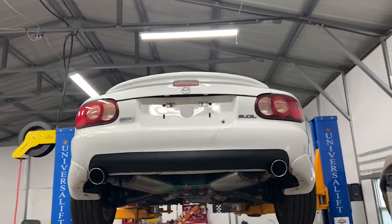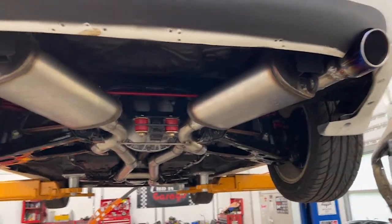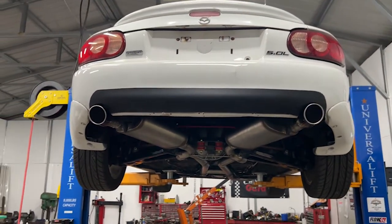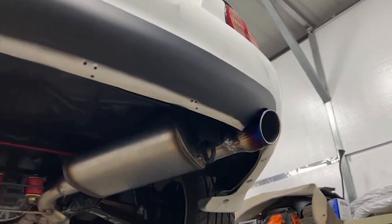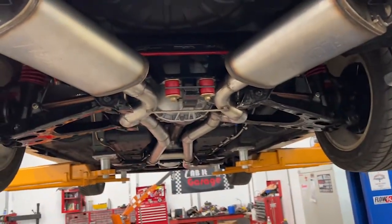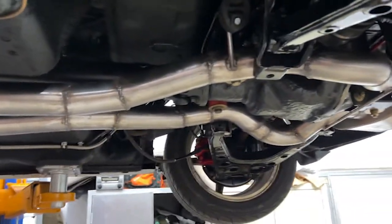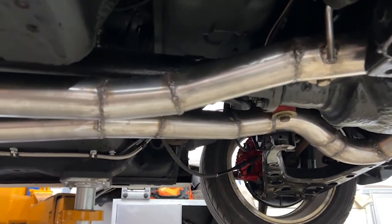It looks pretty good. I did have a little lip here — I just took that off to mock up the exhaust but I'll put it back on. It's completely done. I haven't started it up yet to hear how it sounds. Keep in mind when I ran this thing a couple days ago it was pretty loud, but that's because the back half of the exhaust had leaks since it was only tack welded. So it should be a little quieter now.